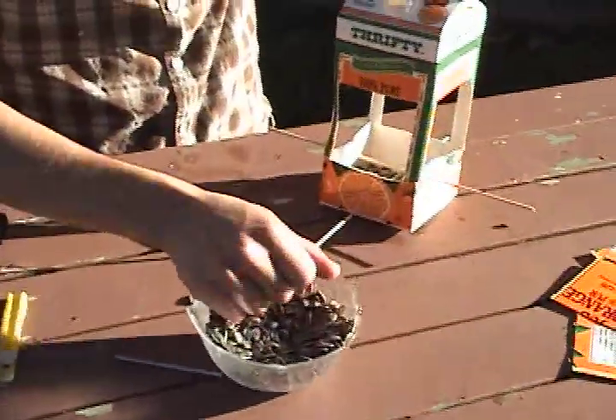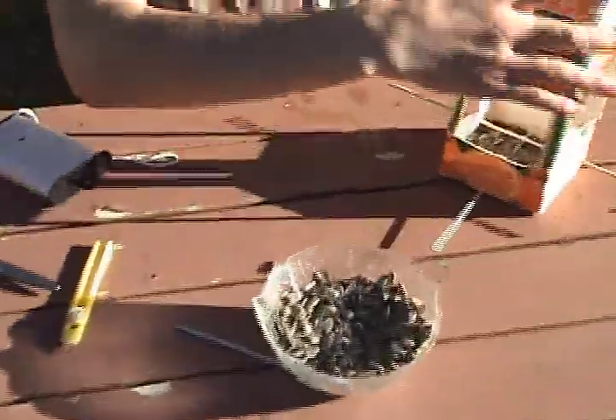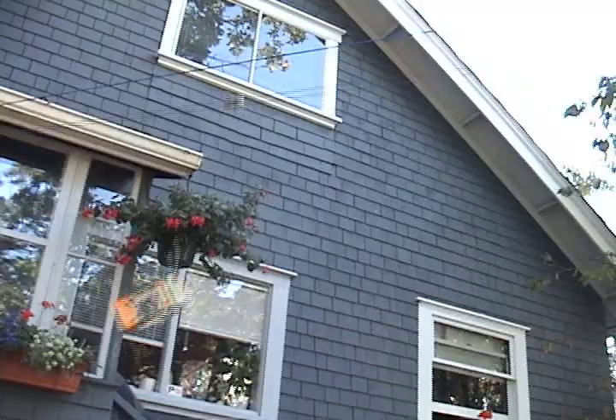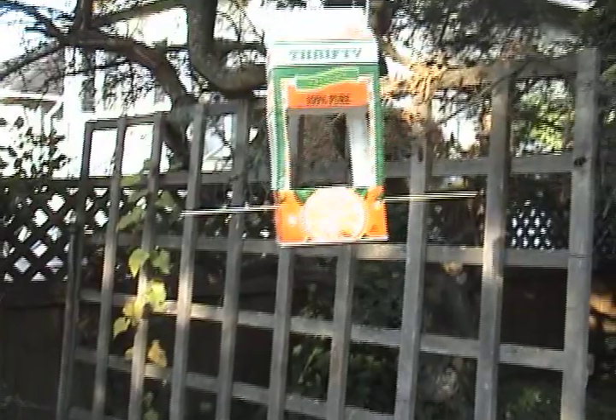Fill your feeder with bird seed and it is ready to be hung. Now make sure it doesn't fall. Oh noooo. Mine is doing just fine.